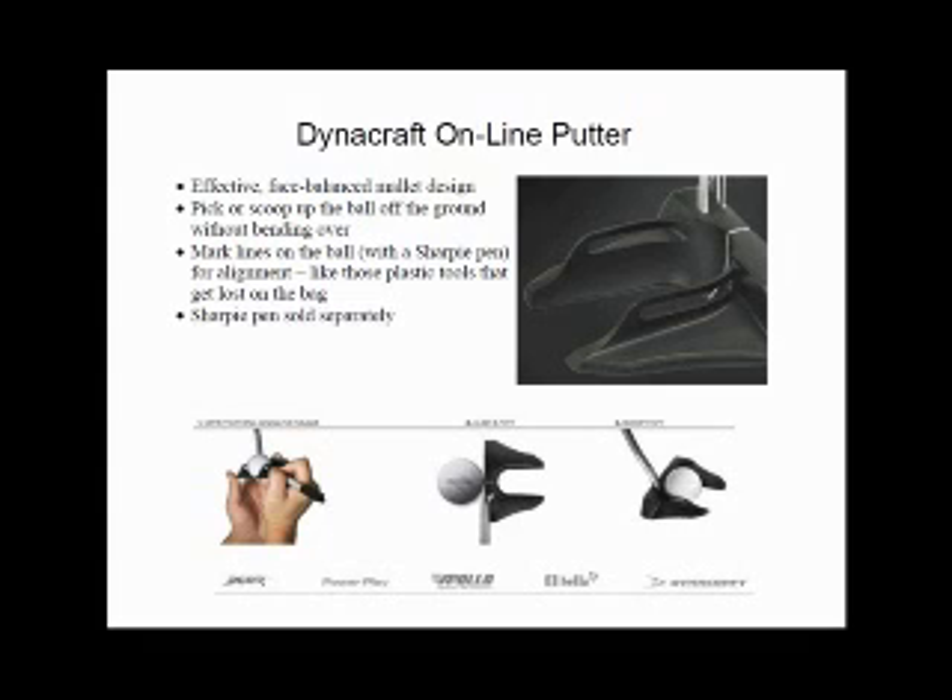But if you look closely, there are two slits on either side of the putter. With the ball cradled while the putter is suspended in the air, these two slits are going to coincide exactly with the equator of the ball. All you have to do is take your Sharpie pen and mark lines on both sides of the ball for alignment — so there's no more digging in your bag looking for that ball marker tool; it's built into the Online putter. The best tip I found is to push down with your thumb on the ball to stop it from moving, then mark nice straight lines on the ball.